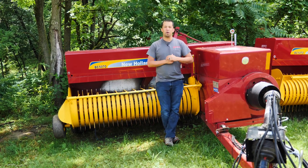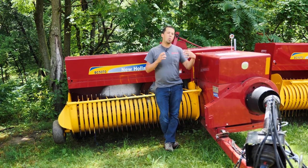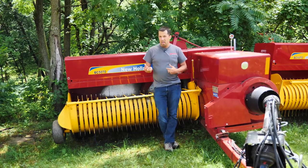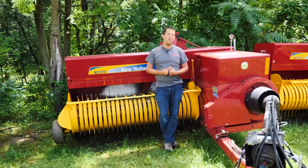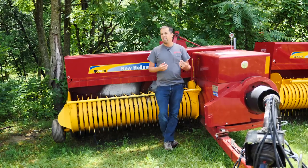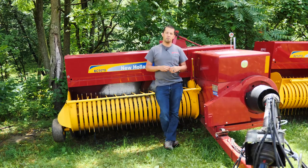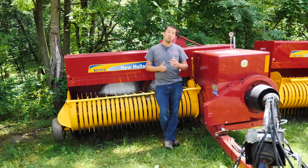Neil from Messick's here today to have a quick conversation about hay bales — specifically the weights of bales and the efficient ways to handle them. We could have this conversation with two different groups: producers of hay bales and consumers of them. This video is geared towards the consumer, and I'm going to walk through how to handle these things around your farm.